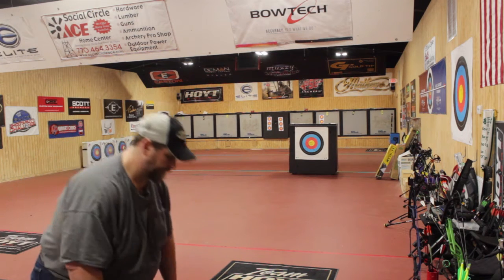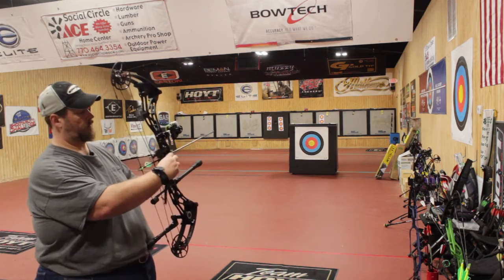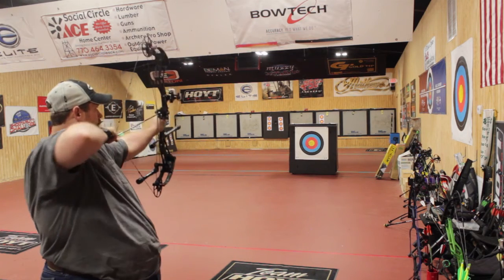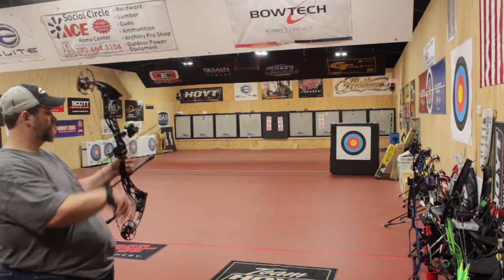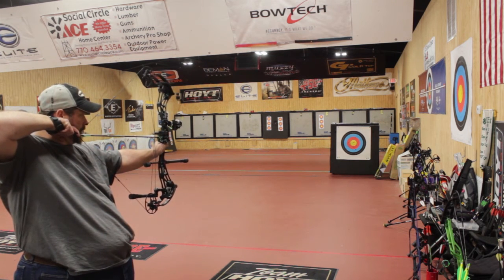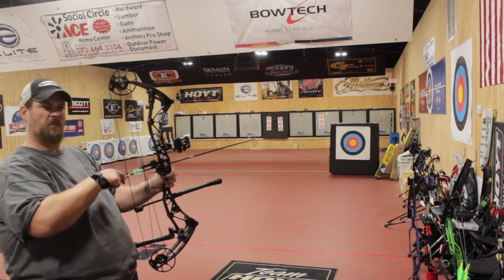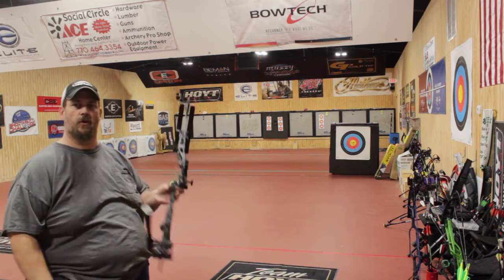We're out here to see what this thing will do. I haven't shot it yet to see if the sights are even close. I'm shooting an Injection 400 — this happens to be a 60 pound bow. So smooth, it rolls over to the stop. It's easy to let down — no jump, no grab. Get yours today at your local shop.